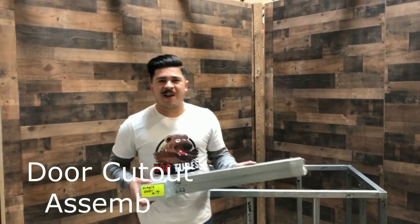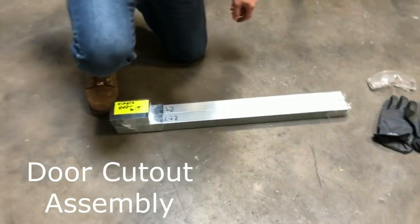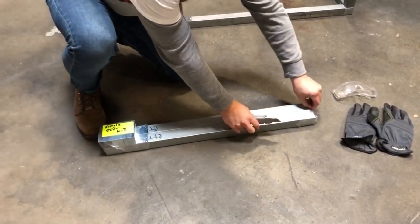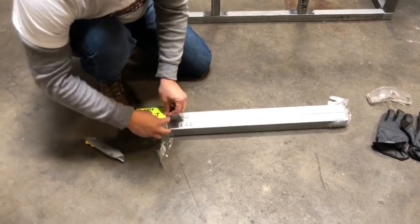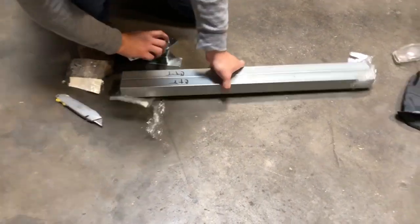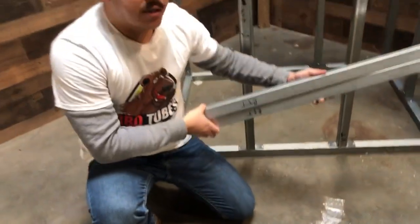Here's a barbecue tube single door cutout kit. Let's see what's inside. You have two CTTs that you'll have to cut to fit for whatever single door size you have.